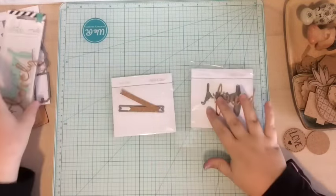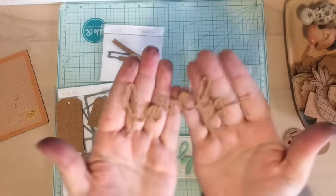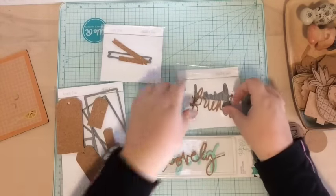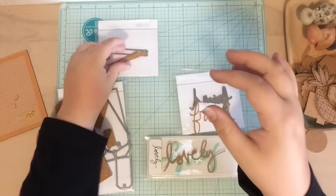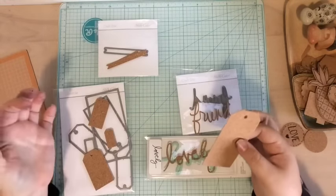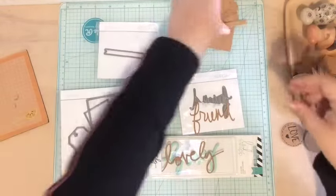Using my Cuttlebug I was able to punch out all these fun shapes — like these tags from Studio Calico, this amazing scripty 'lovely' word from a Heidi Swapp die cut, and the word 'friend.' The 'lovely' and 'friend' are super fragile but they work perfectly — I'd just be careful with them and stick them on a project. I also cut out a couple of banners using a craft die from Studio Calico. I'm so excited — it's so easy to cut through, it wasn't stressful or hard at all. It works so well, you have to try this.